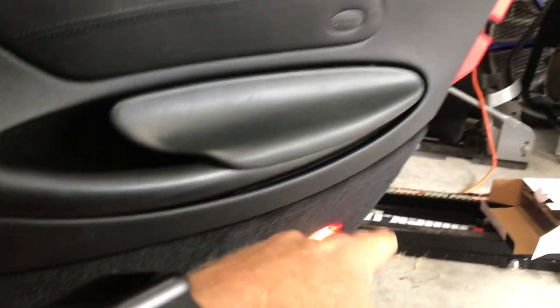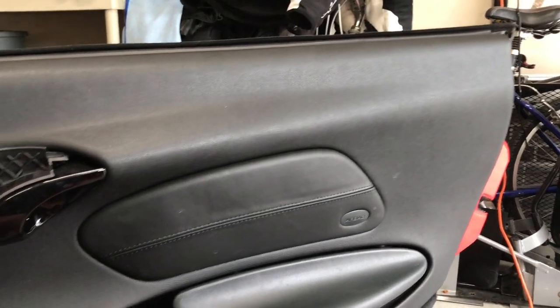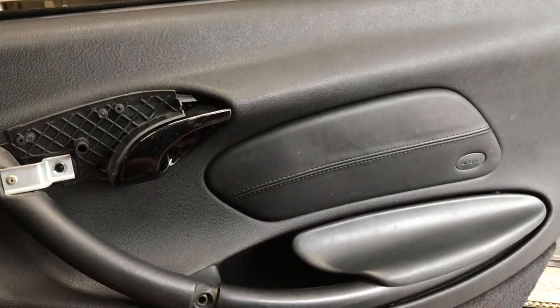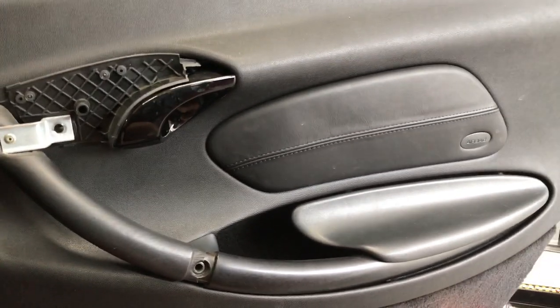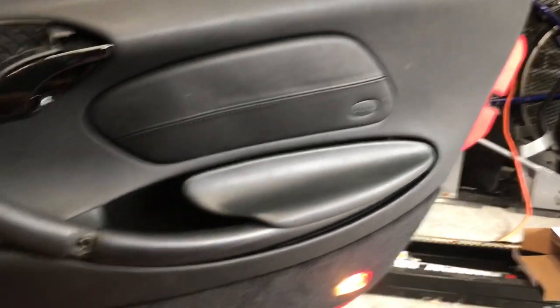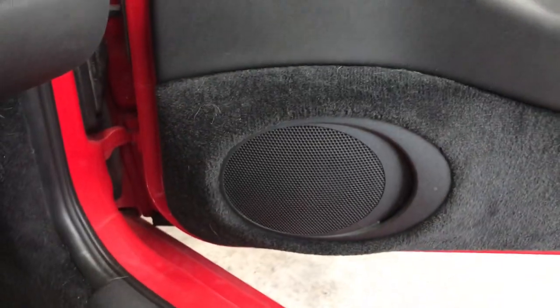I could hear one clip come out, then two. I'm going to pry all the way around and up the side. The instructions say to get an assistant to help hold this panel — you don't need to remove it completely. There's also an airbag there, so if you did disconnect it you'd want to unplug the battery first, or you'll get an airbag warning light until you get a factory reset.